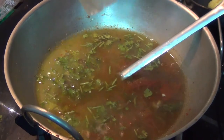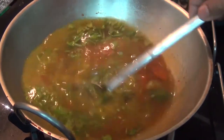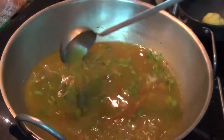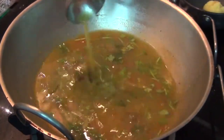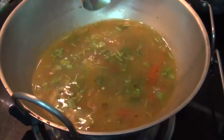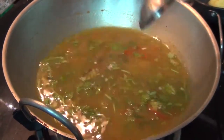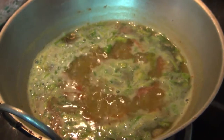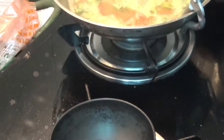Then add the juice. I will mix the juice and add it to the pan. Whenever I'm adding in a pot, I will set it aside. I will mix the juice and add it around.